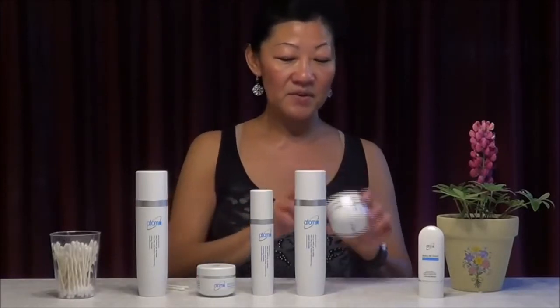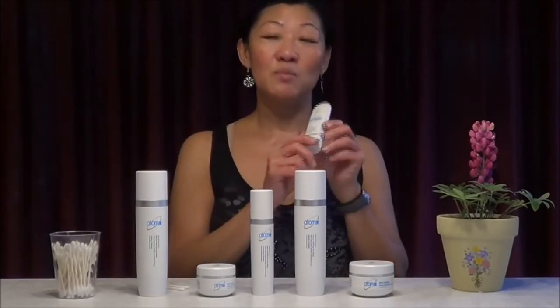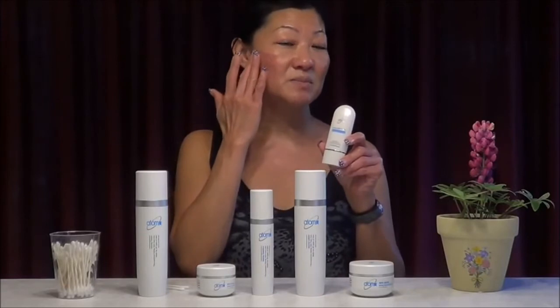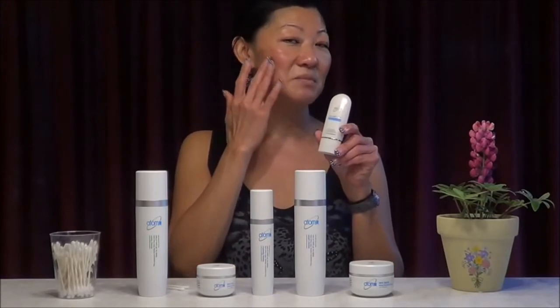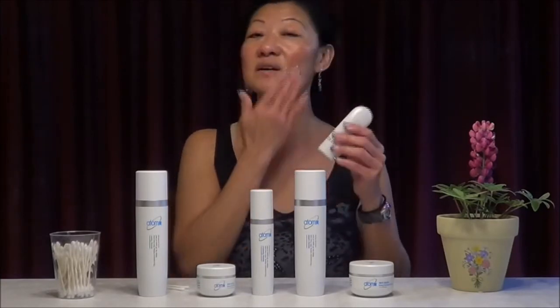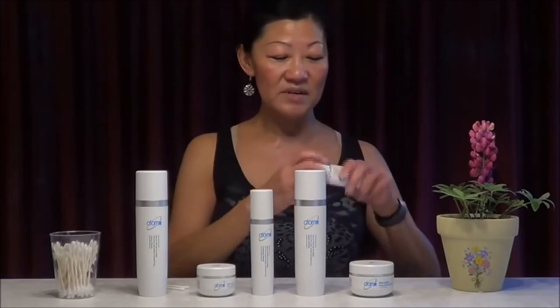And last, not forgetting the BB cream for the day. The BB cream is a brightening or whitening cream, perfect for aging skin or skin with dark spots, discoloration, and pigmentation. I love this cream because I used to have dark spots, but right now every morning I use the BB cream. I put it on especially the dark spots and it will eventually fade away — my skin is much clearer right now.